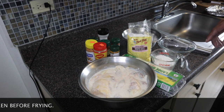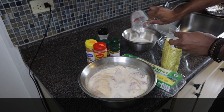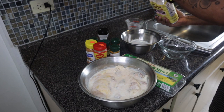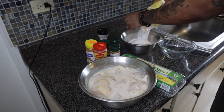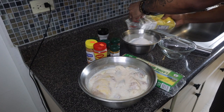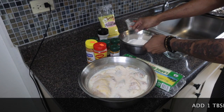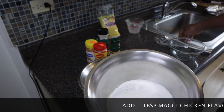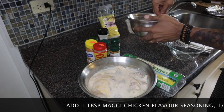So this is one cup of all-purpose flour and I'm going to add one cup of rice flour. Like I said, if you don't have rice flour you can always use cornstarch. This is the coating I'm going to use to coat my fried chicken, and I'm going to add some seasoning to it.